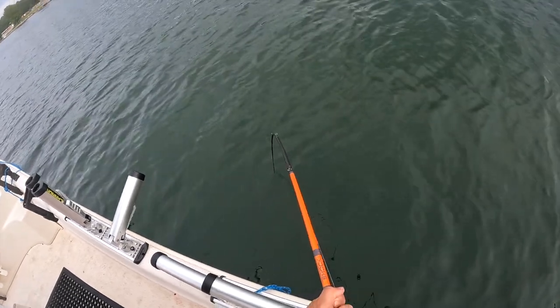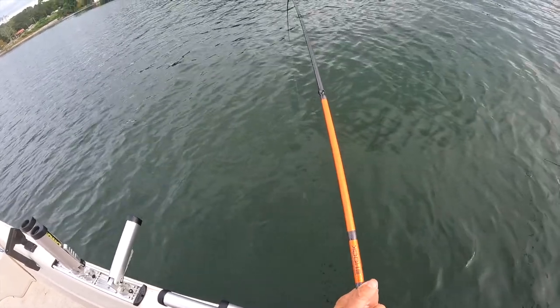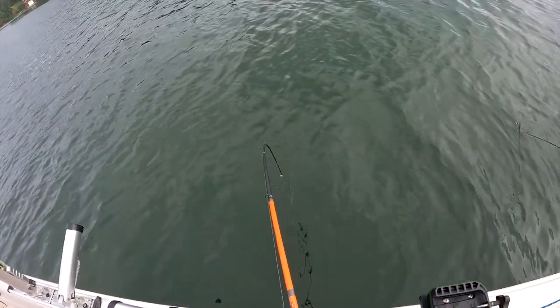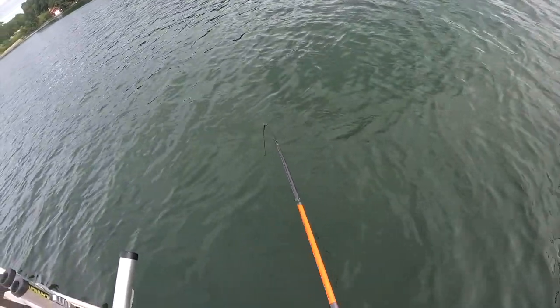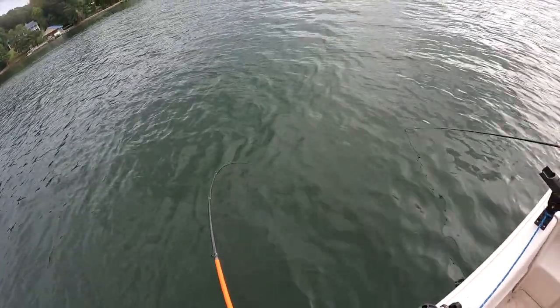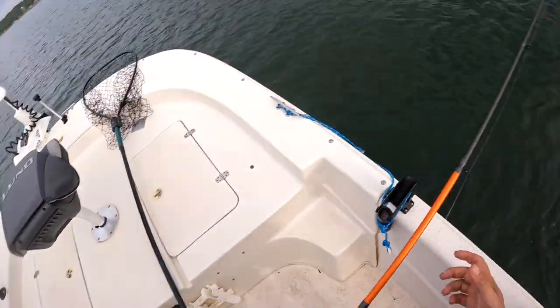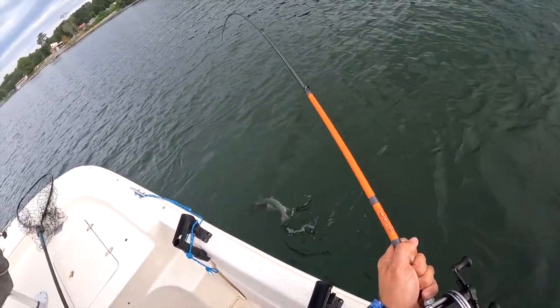He feels really big — look, he's just peeling line. This is crazy. He is just a stout fish. My left hand is literally cramping right now. He's still down a ways, I haven't seen any color yet. There he is — there's some color. I'm gonna walk him over here and land him. That was a fun fight, that was nuts!